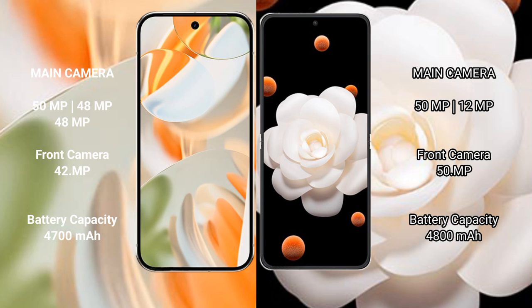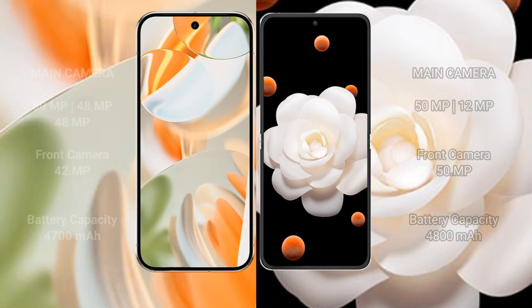The Google Pixel 9 Pro has a triple rear camera setup: 50MP wide, 48MP ultrawide, and 48MP telephoto, with a 42MP front camera. The Honor Magic V Flip has a dual rear camera setup: 50MP wide and 12MP ultrawide, with a 50MP front camera. The Pixel 9 Pro has a 4600mAh battery with 27W fast charging, while the Honor Magic V Flip has a 4800mAh battery with 66W fast charging.